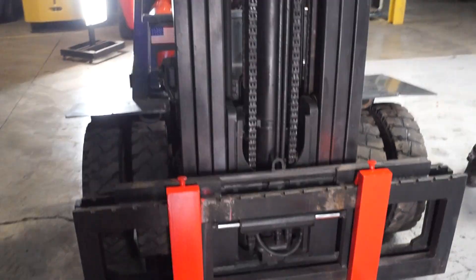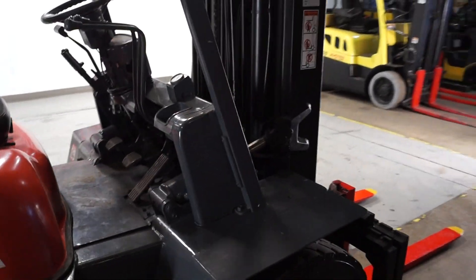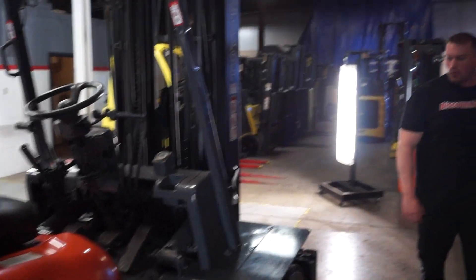Other than that, this 8,000 pound unit is ready to go to you guys. I can't wait for you to get it — it runs very well, very strong. As far as moving loads with this thing up to 8,000 pounds, it's going to be a breeze for you guys. I hope you guys love what you get. Thank you for being a part of our family and thank you for your business.